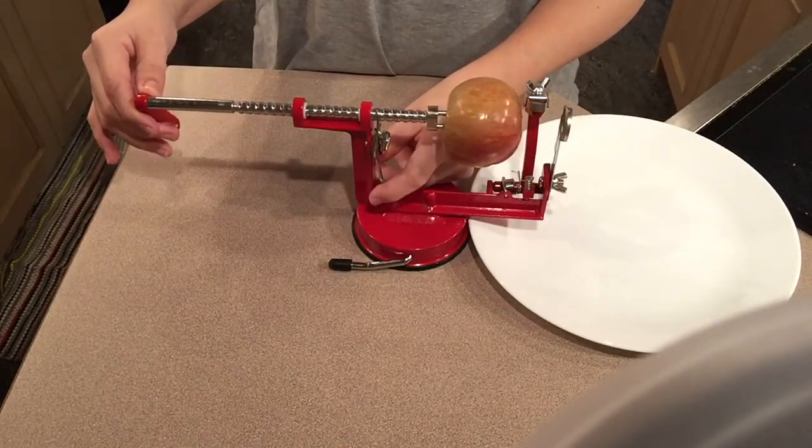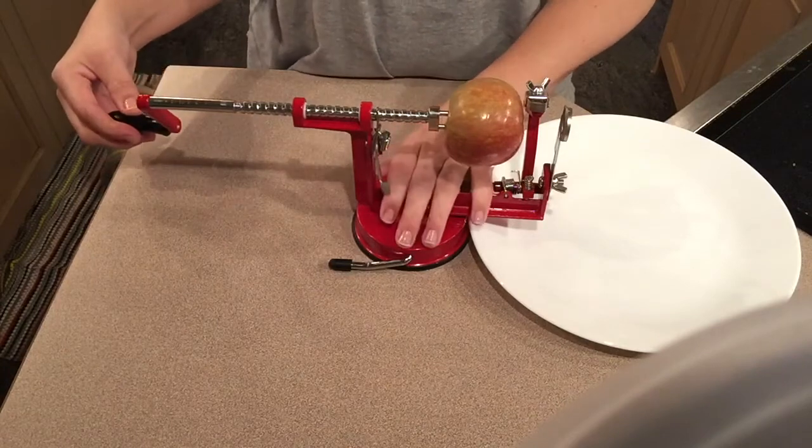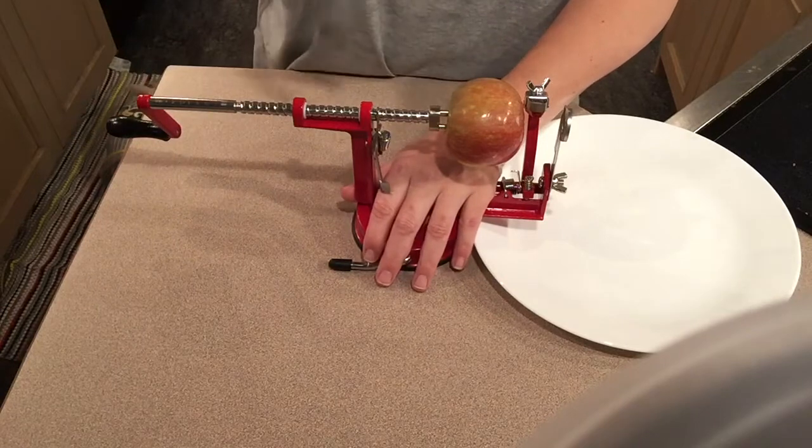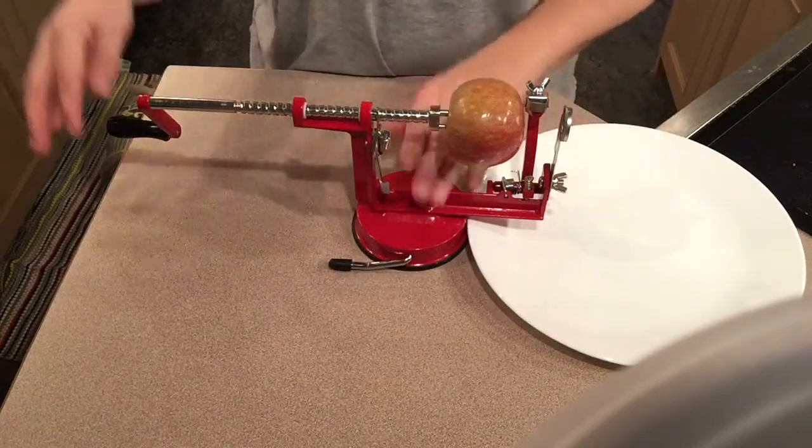So what you do to save some time — it's just a gadget, you spin it. Even though it's suctioned down, you want to hold it down just in case it loosens up so you don't spill it or make a mess.